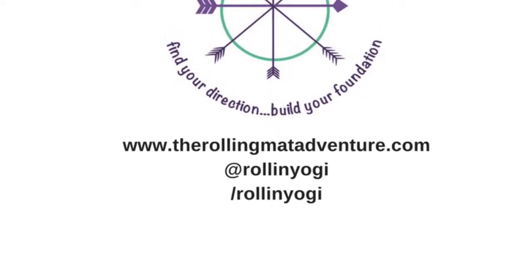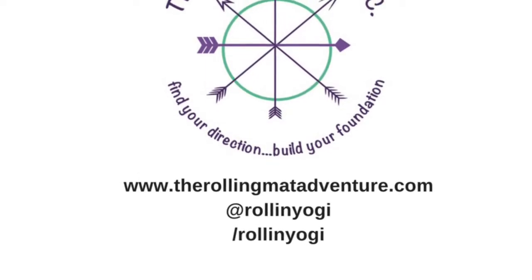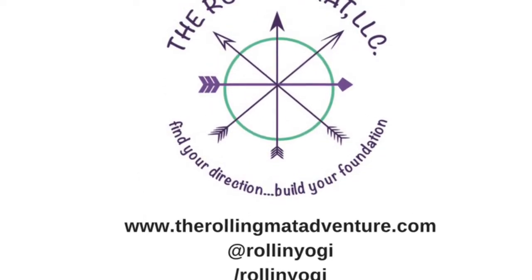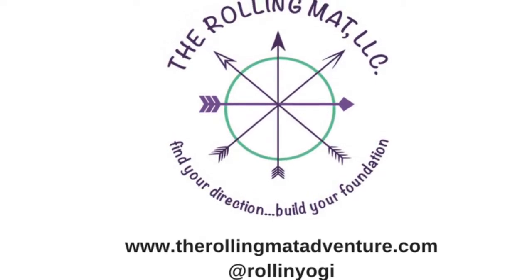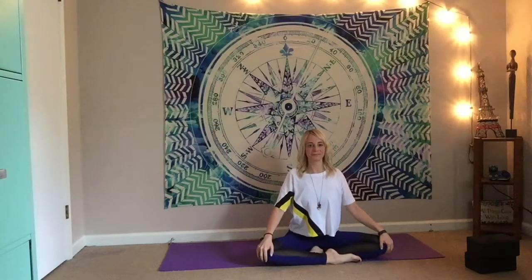Welcome to the Rolling Yogi YouTube channel. For the month of April, we are focusing in on balance. And in order to balance, the breath connection is very important — that's what we'll be focusing on today. So grab your blocks and meet me on the mat.